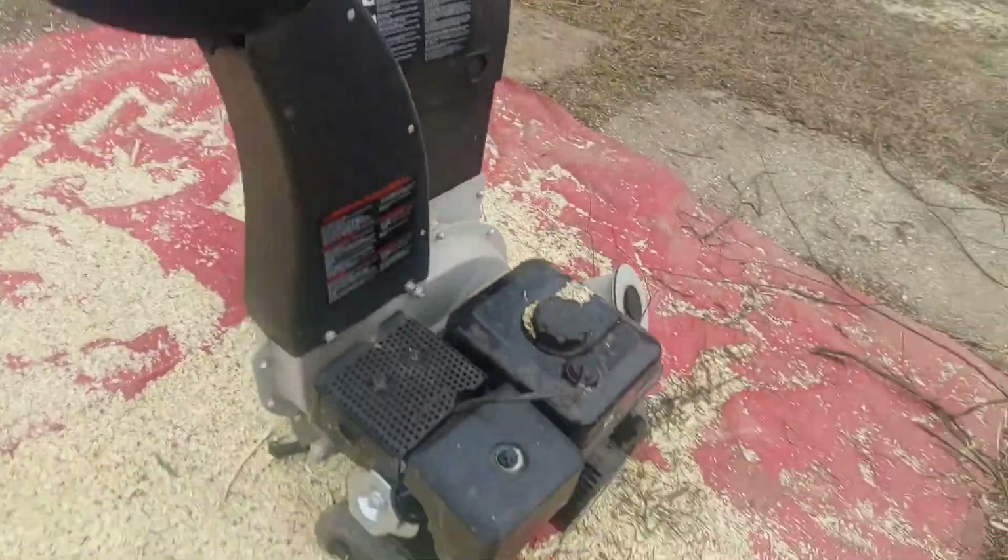Seems like it works pretty good. Old chipper shredder here — I got a good right smart of mulch here.